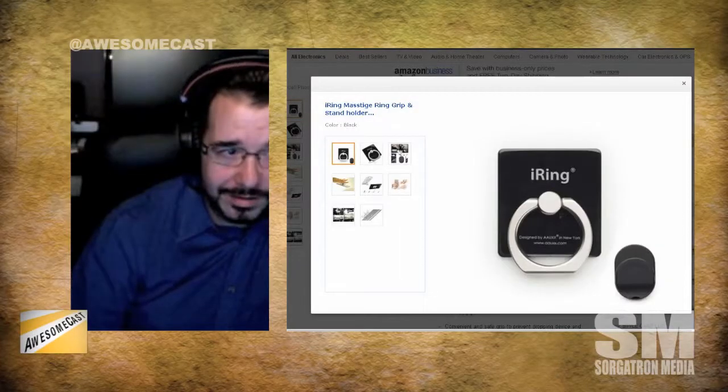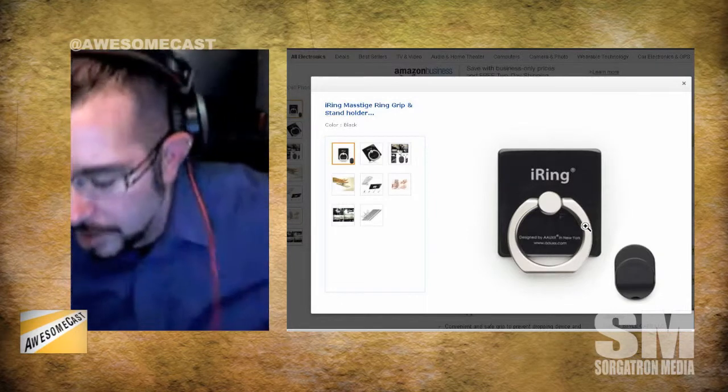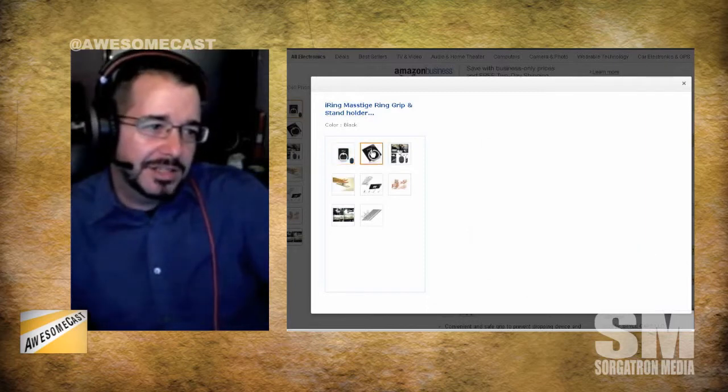So this is actually something — when I brought up the whole tablet and Valentine's Day thing — Carla was out to dinner and someone had this, and because of it being at the dinner, everyone immediately pulled out their phones, went to Amazon, and ordered these in droves. What is it? It's a small sticker slash metal ring that you can put on the back of your phone. I wouldn't recommend putting it right on the back of your phone — if you have a case, stick it on the case.